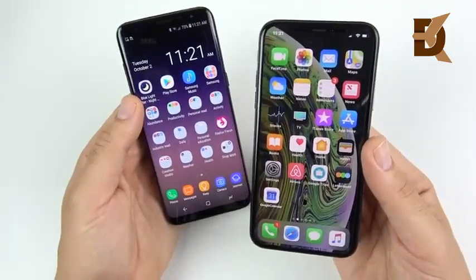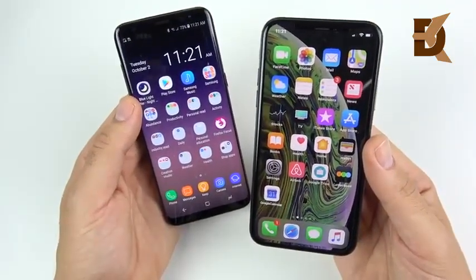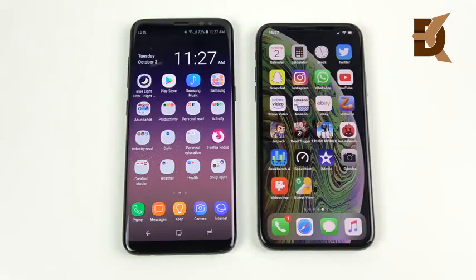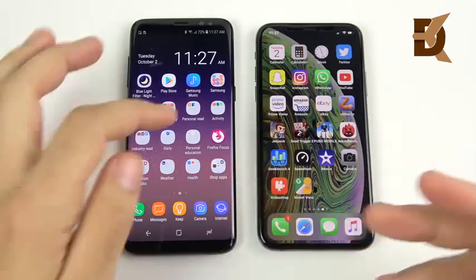The Galaxy S8 is definitely the better display overall. The iPhone XS offers a couple of upgrades in 3D Touch and 120Hz True Tone, but the resolution is a pretty substantial downgrade from 570 PPI to 458.